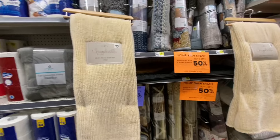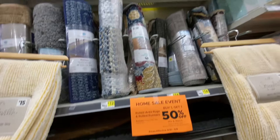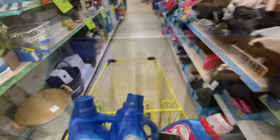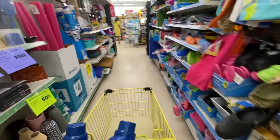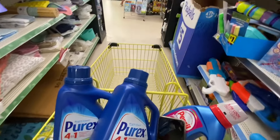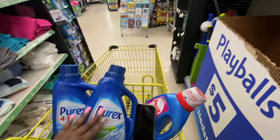They also have 50% off of the rugs over here. Okay, let's go check out and see what happens at the register — see how much we get these bad boys for!